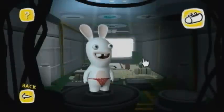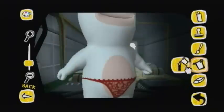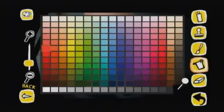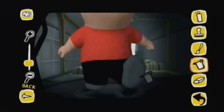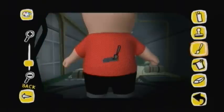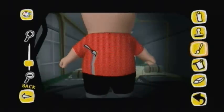Let's make a stereotypical greasy fast food worker. I'm going to grab a pinkish skin tone, give him a red shirt, black pants, and some gray shoes. I'm going with a red shirt because we'll kind of make him look like a McDonald's worker. Then I'm just going to grab a light shade of gray and make some suspenders using the line paintbrush tool.